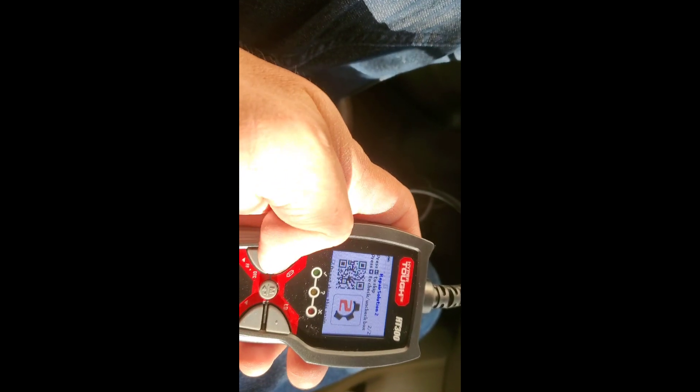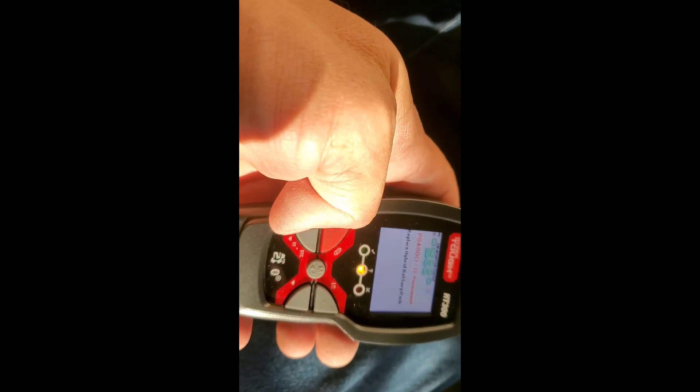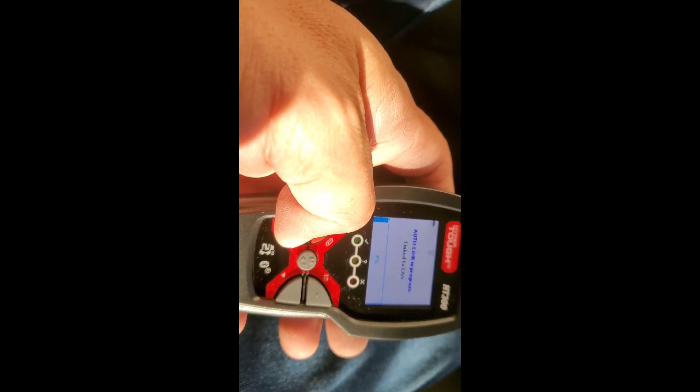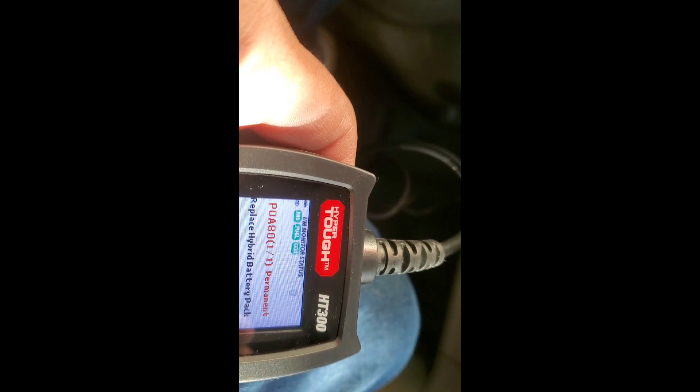I'm going to skip the app prompt. It's showing 'replace hybrid battery pack' — the battery pack was replaced on my 2010 Prius. There is no check engine light currently. This code is a permanent code, and those typically take a year or two to clear. I tried to erase it but it showed up again, which is expected with permanent codes.